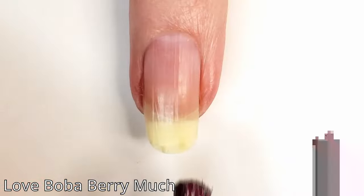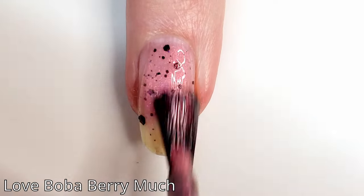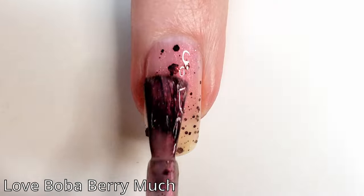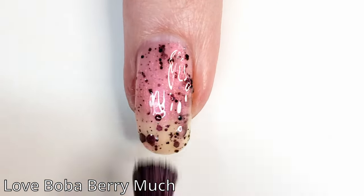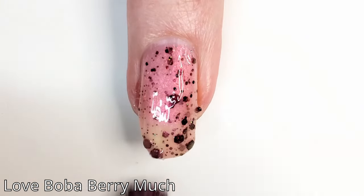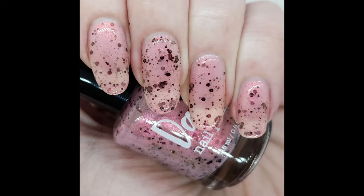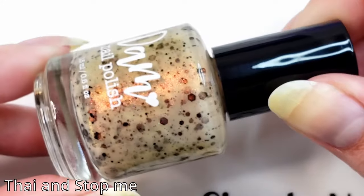So let's get into the swatch and review. First we have Love Boba Berry Much. All of them are described pretty much the same on the website — this is a light pink crelly with pink, gold, and green shimmer and assorted black glitters. I really like the same-color shimmers in the light base. I'm doing two coats on all of these, though three coats would really help to obscure that nail line.